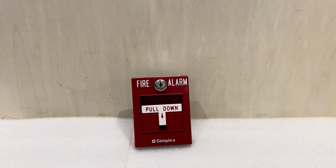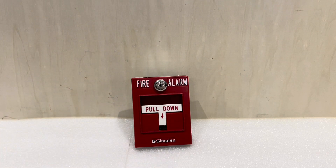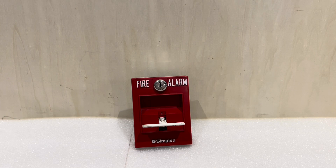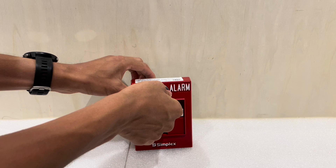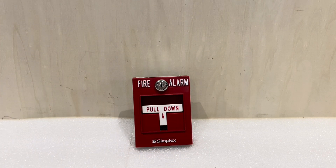What you're looking at right now might appear to be a pretty standard Simplex pull station. You can see it says 'fire alarm' at the top and 'pull down.' To activate the station, you just pull the handle out like that. It takes a Simplex B key to reset it — stick the key in, open it up, close it. But this is actually a pretty special pull station designed for a really specific application.